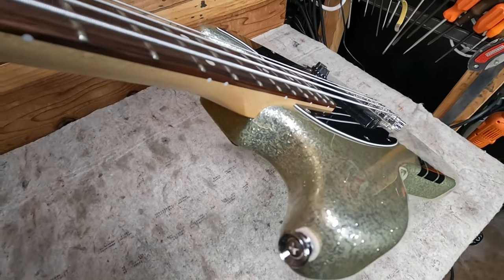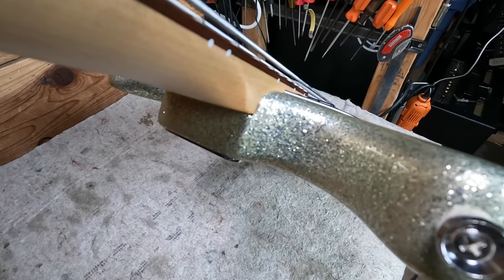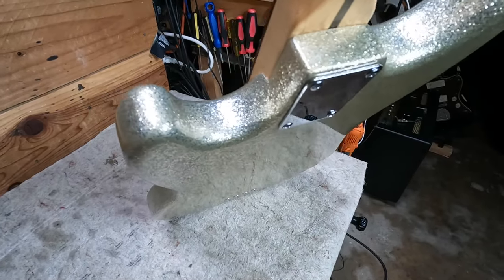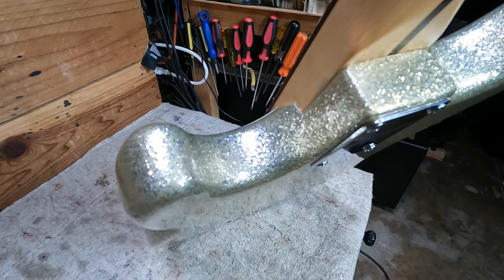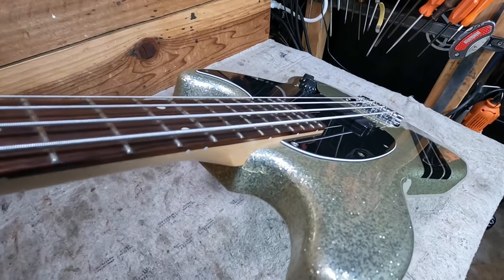There is one of those Fender stress cracks at the neck joint, which everybody pretty much knows about. It's just in the paint — they don't go down into the wood 99.9% of the time. It's just a paint stress crack.